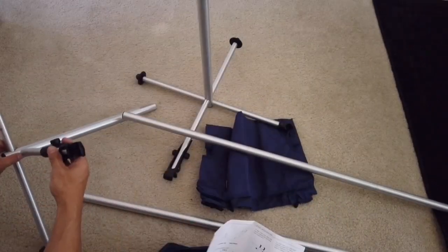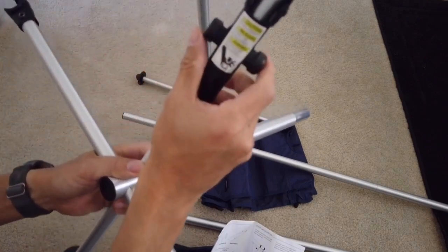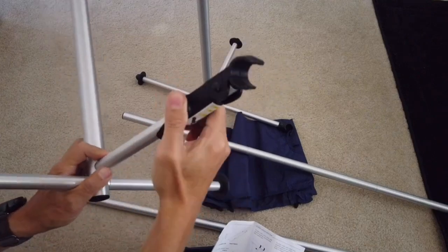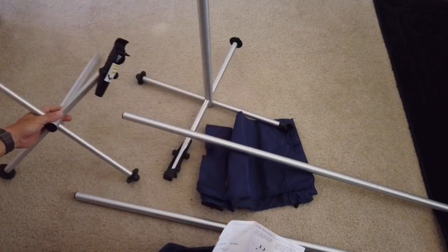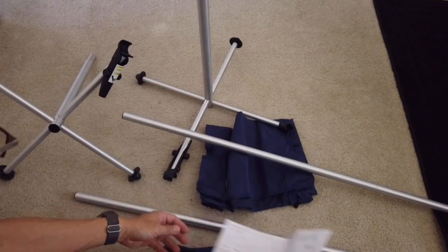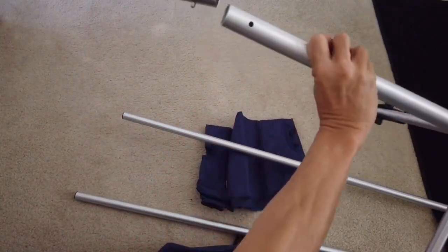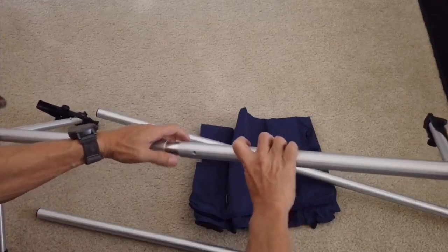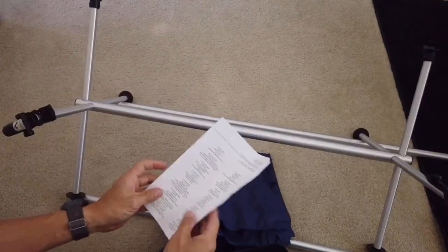So there are two cross bars and one bar connecting the middle. There's a latch system — you squeeze this and then pull outward to release the clamp. That clamps to the horizontal bars. Now one side is left and one side is right, and you connect them in the middle with a spring button. There it is — the basic framework.